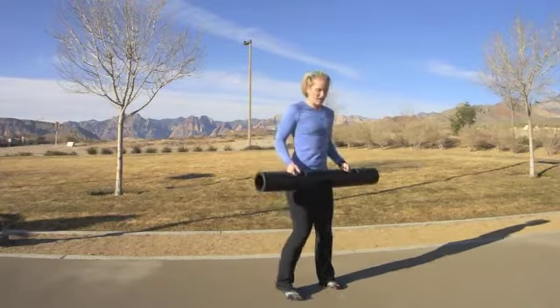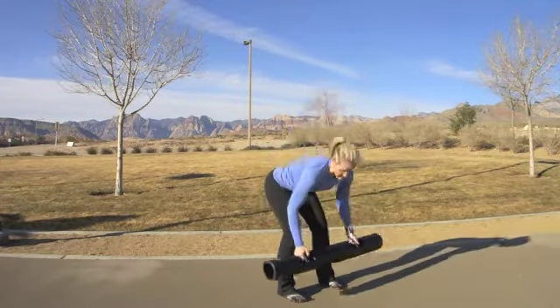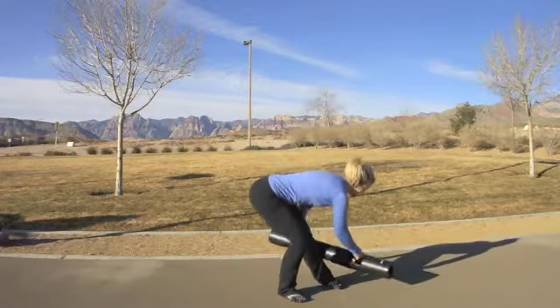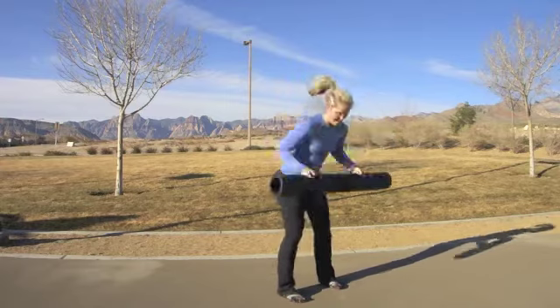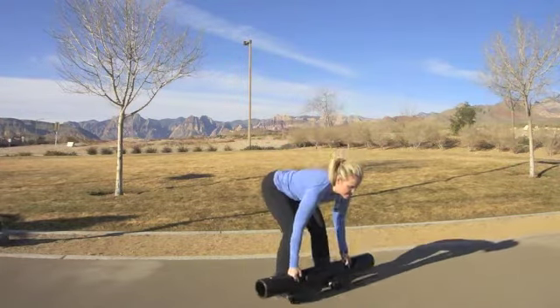Then I can go back to neutral and add a rotation. You can see how this allows my ankles to mobilize a little bit, training more for movement. Then I can come up and rotate, adding a little bit of a lift here in the series.